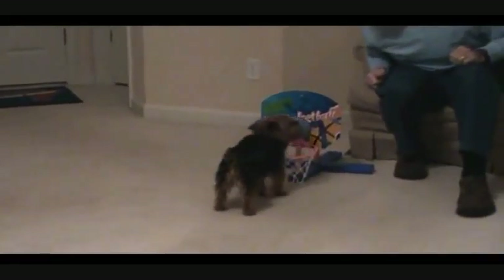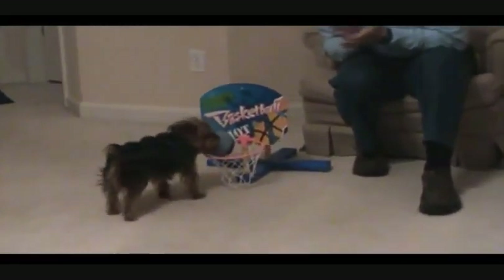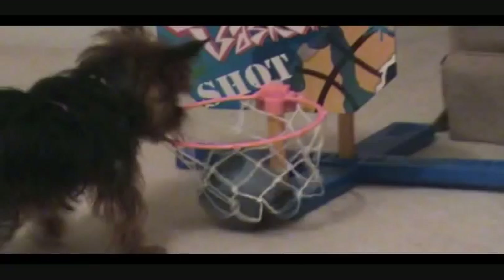All right, Daisy got the ball. Here she comes. In the basket, Daisy. All right, yeah. All right.